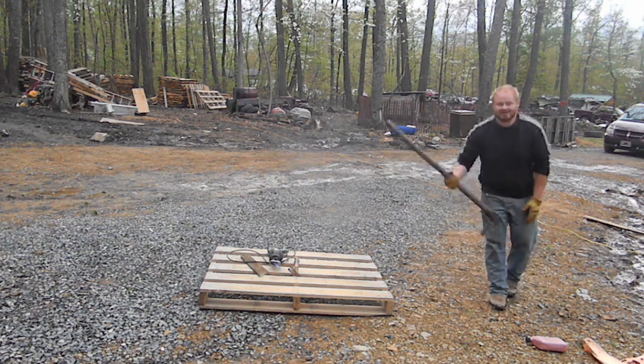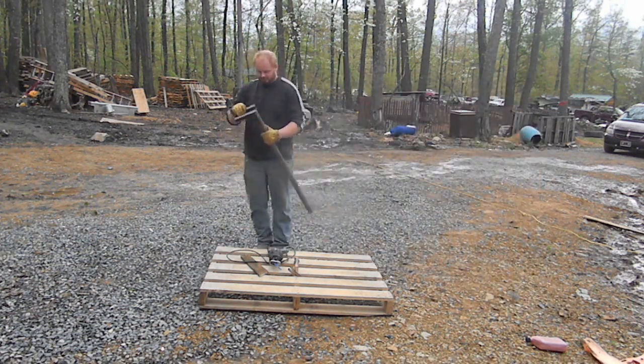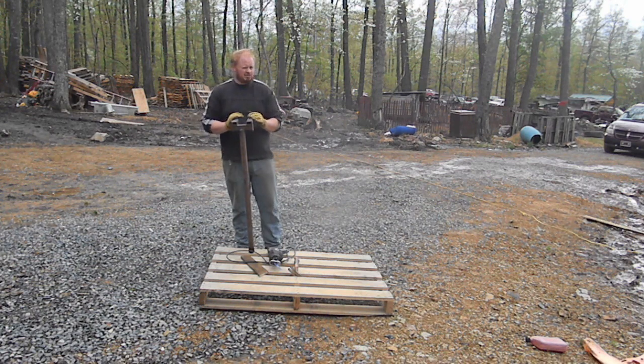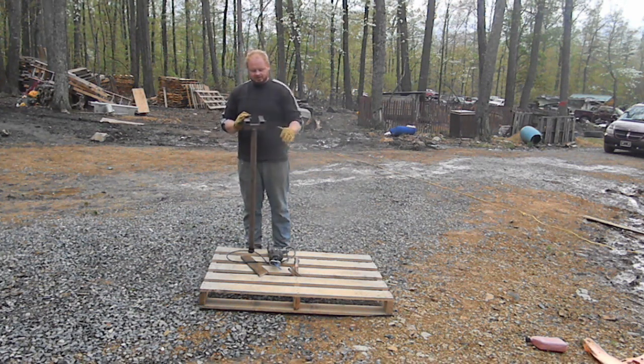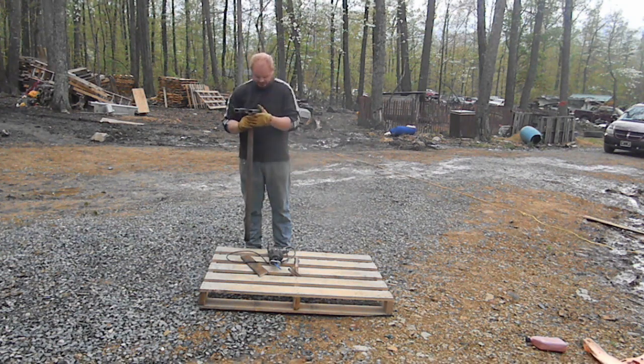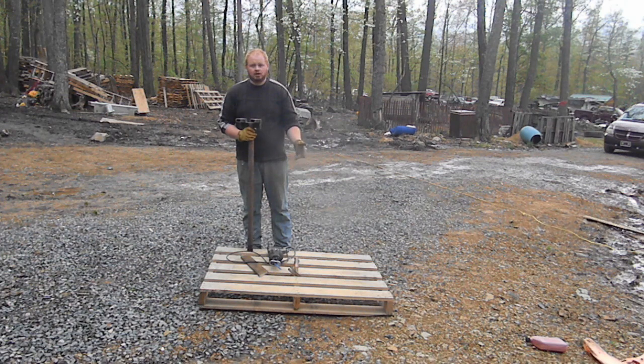My father and I made a tool for tearing pallets down — this is not necessary but it's extremely nice. We actually made it out of some pretty thin steel to start with, and it worked fine for pine pallets but not oak pallets. We destroyed like three of them and kept making it stronger until we came up with this — and this will tear down oak pallets no problem. You can also use a pry bar or, if you're good with a hammer, just a hammer.